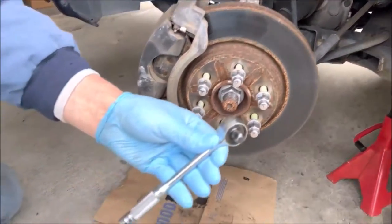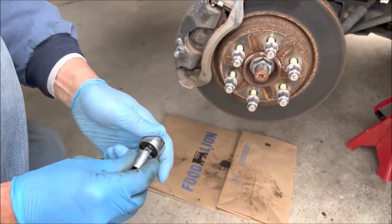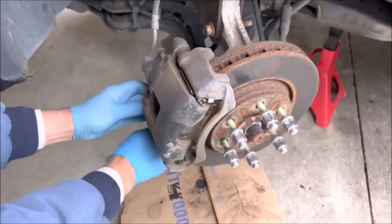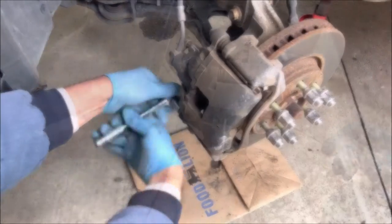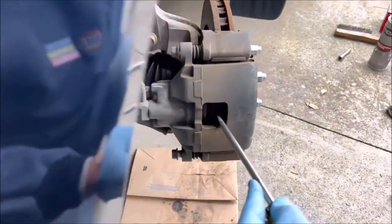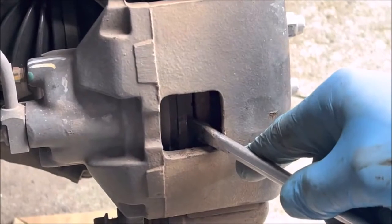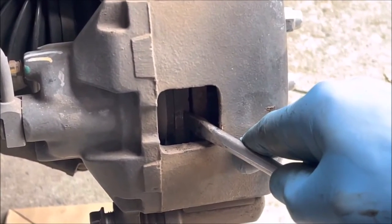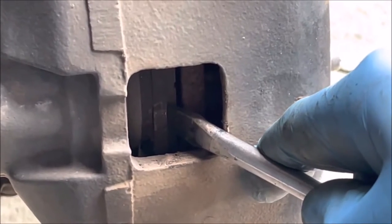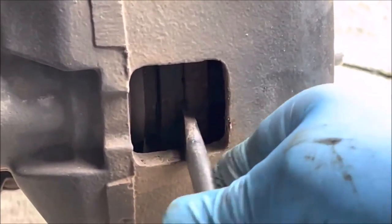Now I'm going from my 3/8 ratchet — got to take my adapter off — so I'm 3/8 to 3/8 now and I'll remove the caliper bolt. To get the piston back a little bit, I'm putting my screwdriver against the back end of the disc pad and applying a little pressure. Being only 56,000 miles, I can already see the piston going back, so this is going to work.